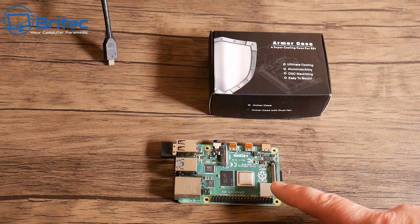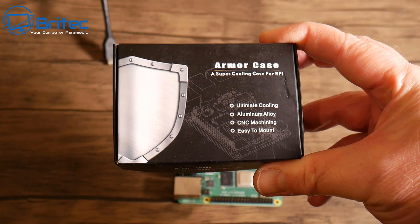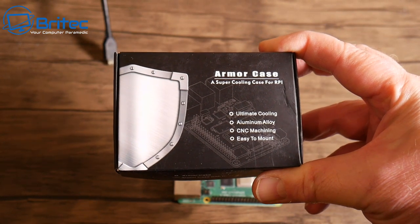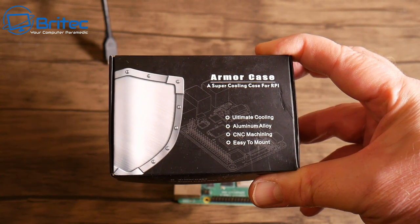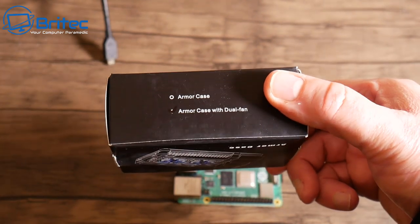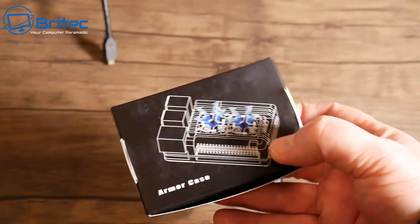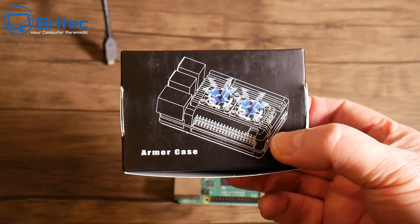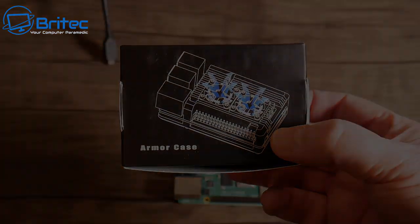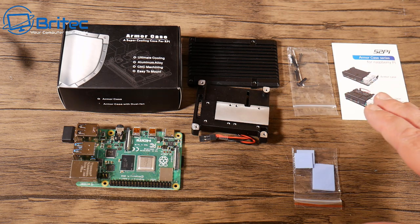If you're looking for the ultimate cooling solution for your Raspberry Pi 3 or 4, then the Armor Case is a superior cooling case for your RPi — ultimate cooling, aluminium alloy, CNC machined, and it comes with a dual fan setup which makes it super cool. As stock, the Raspberry Pi 4 does run at around 50-odd degrees Celsius temperature, so cooling it down is our main goal here.